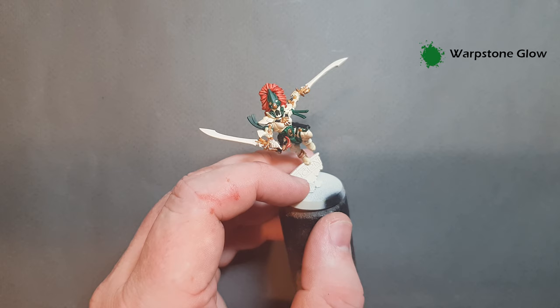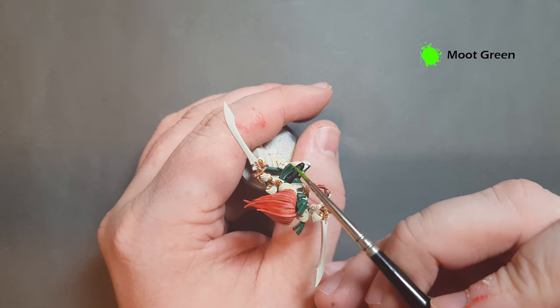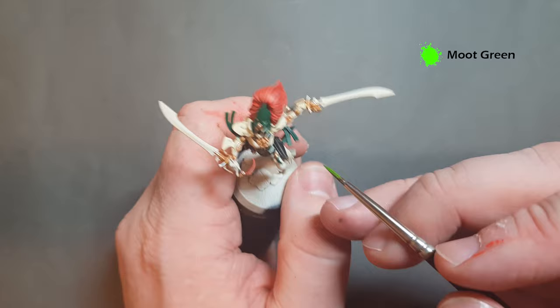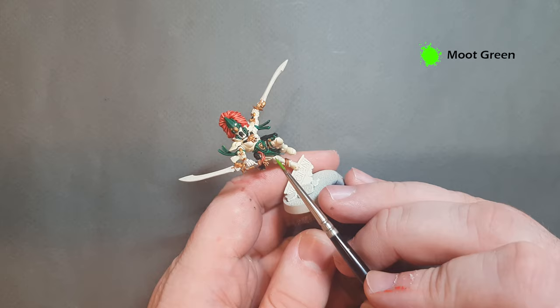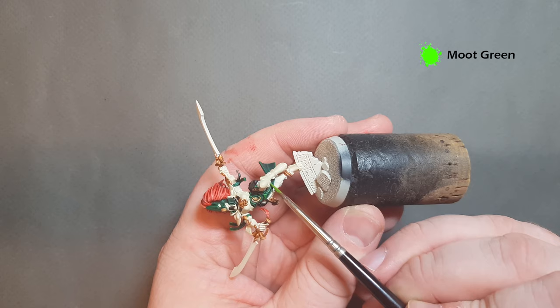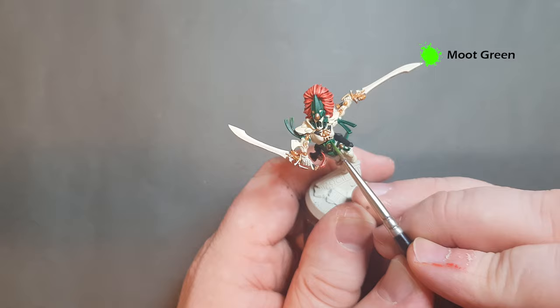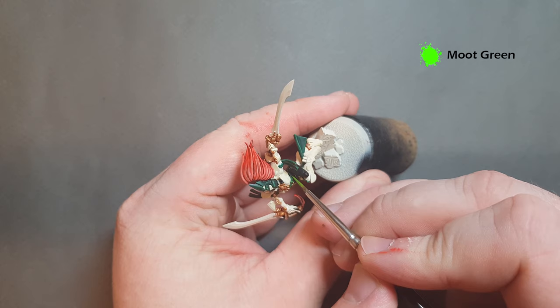Things are starting to take shape. We'll finish off the green highlighting with Moot Green - it's quite a bright green so we really just want to put this in the corners, on the ribbons and the highest parts of the cloth that will catch the light. Work around the model - any high parts of green cloth just give a little bit of Moot Green. You can see it's really working out nicely.